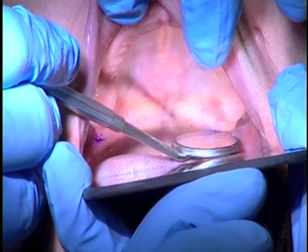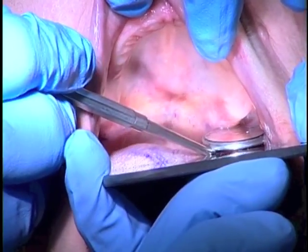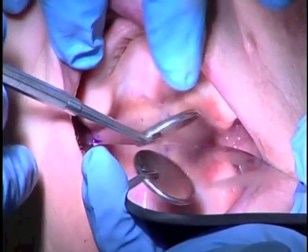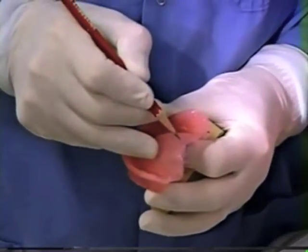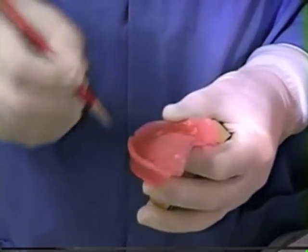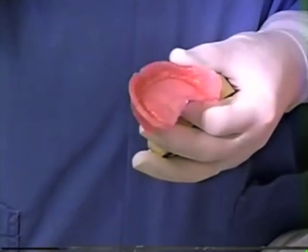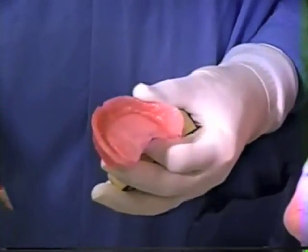Look at the position of that line in relation to the hamular notch. When you evaluate the hamular notch you will feel no bony structure underneath it, just a cleft in the bone, and that line seems to be slightly posterior to that cleft. We have the same situation on the other side. On the patient's right it's about two millimeters too long in the hamular notch area, a little longer on the left. In the midline it's also too long — I'm just going to mark that. Now I'm going to take a burr in the handpiece and cut that off exactly to that line, then repeat the procedure to verify the posterior limit matches the hamular notches and the junction of movable and immovable tissues.